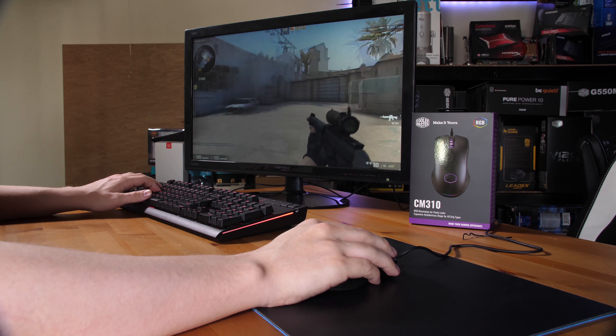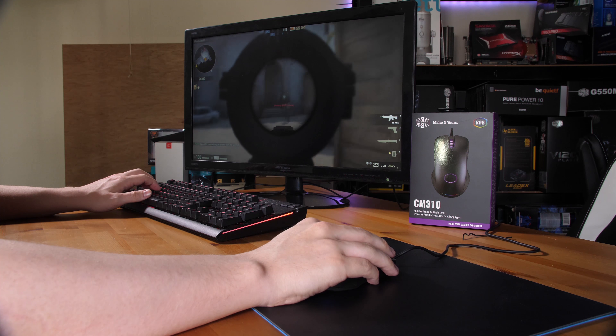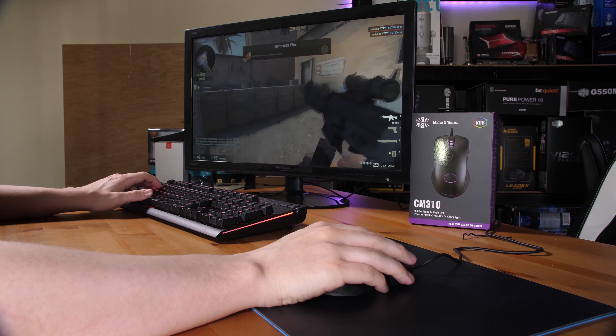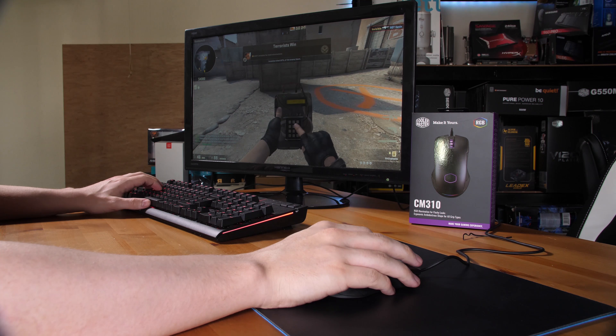In terms of reliability, the mouse is rated for 30 million clicks, which is pretty decent — I'm expecting Omron switches or something similar for that rating. That's generally fairly standard across most mice, but still nice to see, and you do get a two-year warranty along with it.